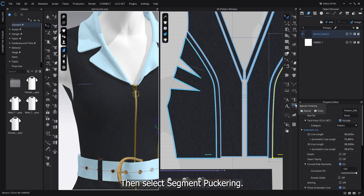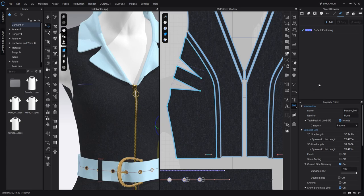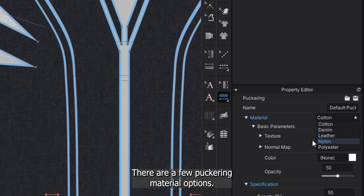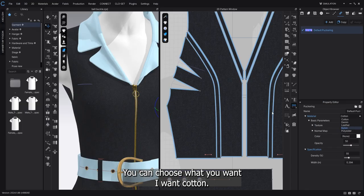Then select segment puckering. There are a few puckering material options — you can choose what you want. I want cotton. Then apply it to the pattern line by clicking.